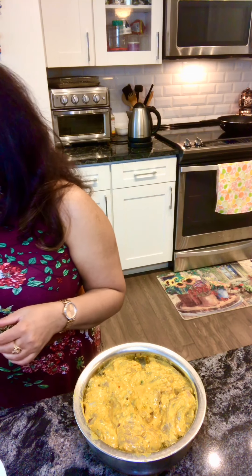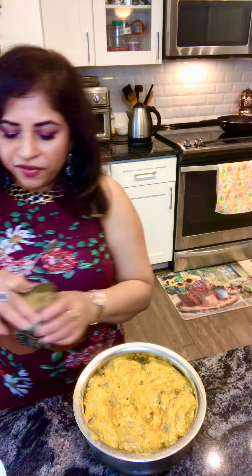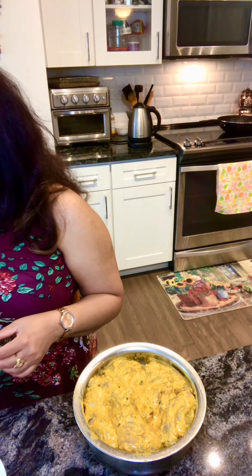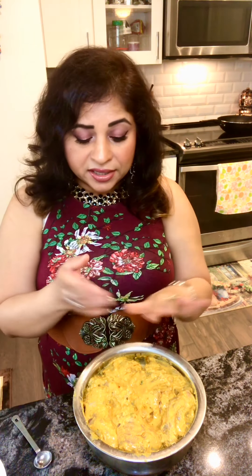Keep in mind: fresh ingredients always taste better than store-bought. The spices used in this marinade are half a teaspoon of turmeric powder, one teaspoon of red chili powder or paprika, one teaspoon of coriander powder, and half a teaspoon of cumin powder along with one whole teaspoon of cumin seeds. These are all the spice ingredients in the marinade.